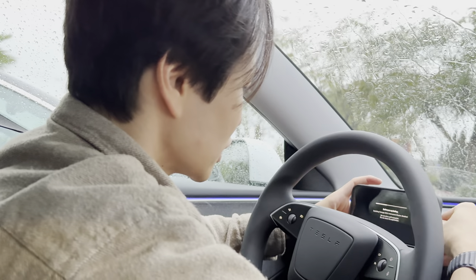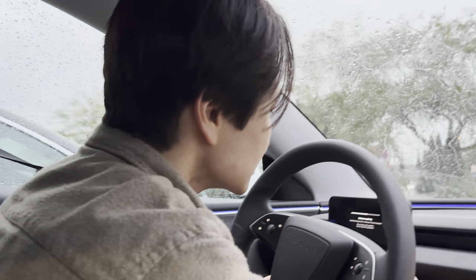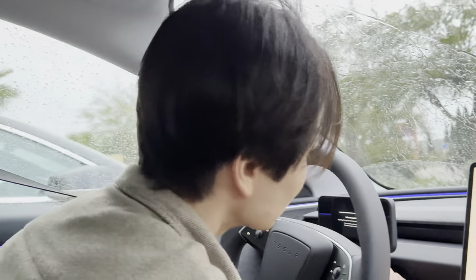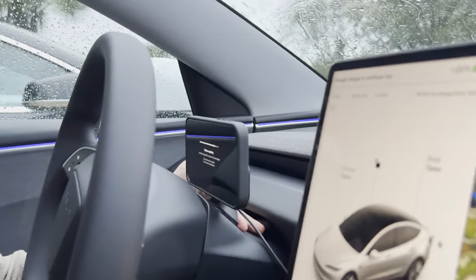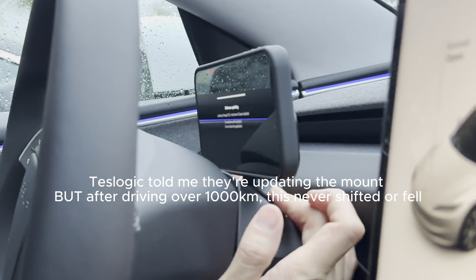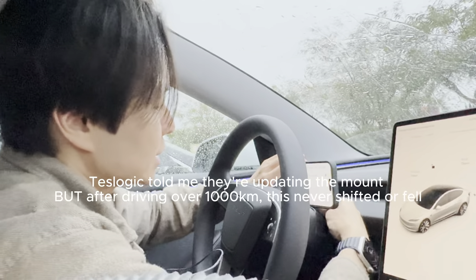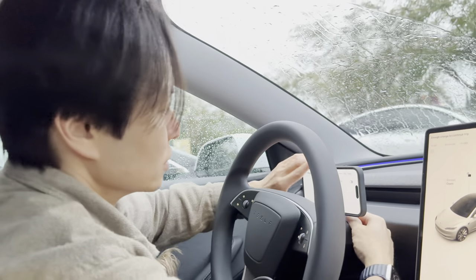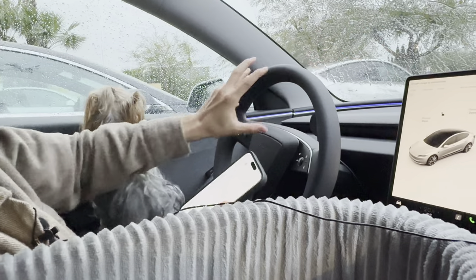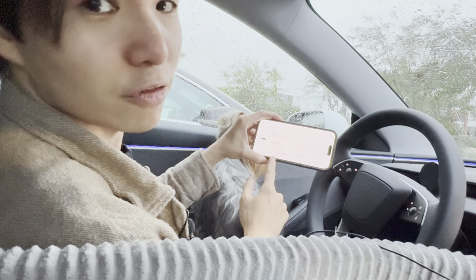The only concern I have is that Teslogic hasn't created a new mount for the steering column in the new Model 3. The base of the stand is completely flat whereas the new Model 3's steering column is slightly curved, so it's not sticking on properly. I could use extra sticky tape to improve adhesion, but honestly it's not very stable. Every time I take the phone off I hold down the base to make sure the mount doesn't come out.